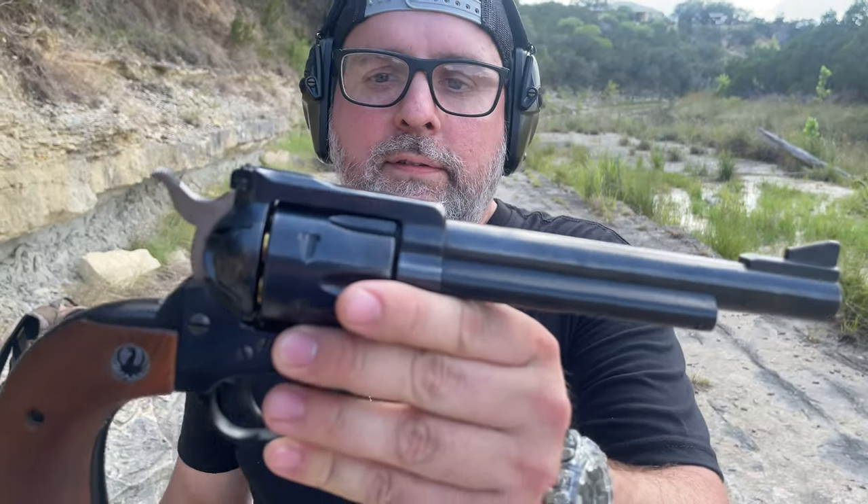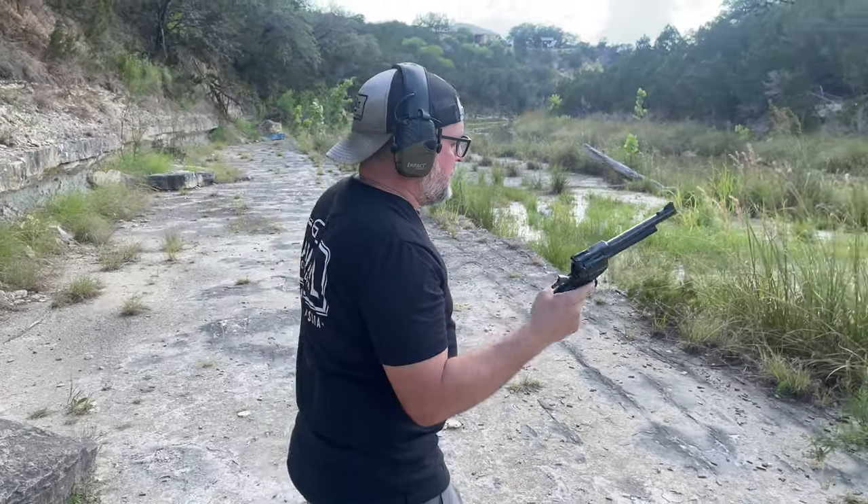Ruger Blackhawk 357 Magnum — this was made in the early 70s. We're gonna shoot some 38 specials out of her.